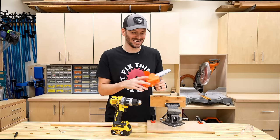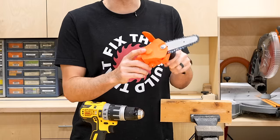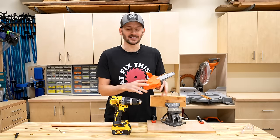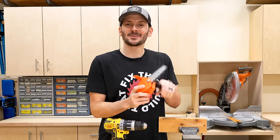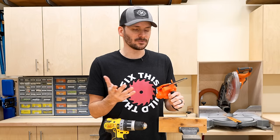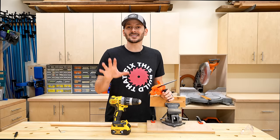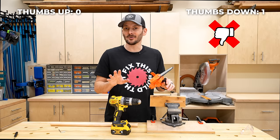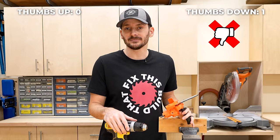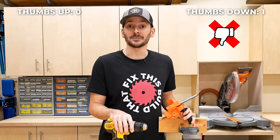The chainsaw drill — this thing just looks amazing. Turning your drill into a chainsaw is an insane idea, but it is so dangerous with your hand right here next to the chain. Somebody is going to lose a finger or five. I'm going to give this a big thumbs down. Do not buy this — unless you just want a mini chainsaw to impress your friends, in which case use it at your own risk.